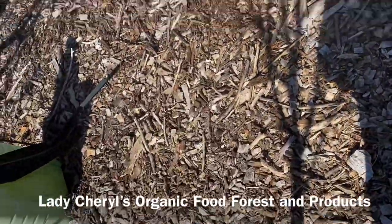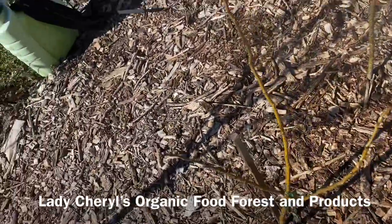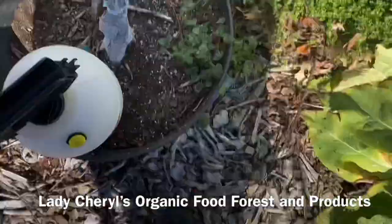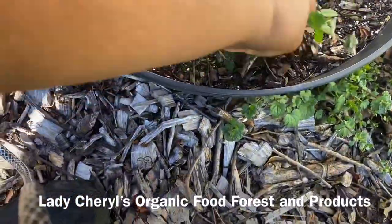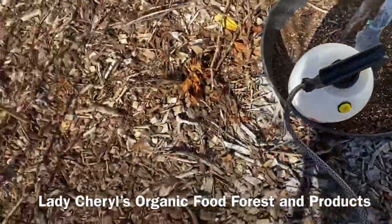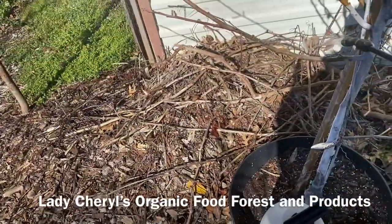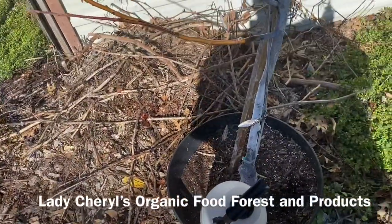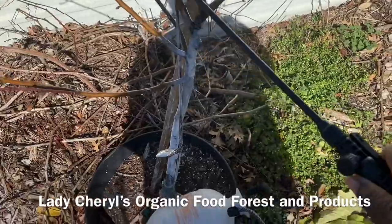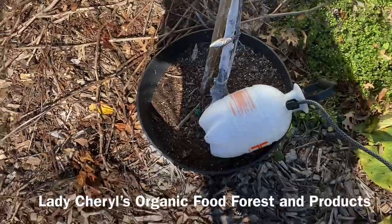I'm showing you the two mimosa trees I put in the ground. They're ornamental and can be very invasive, which is why I have them toward the back of the food forest, but they have a beautiful flower that attracts hummingbirds and many other pollinators. Now I'm spraying this apple tree because we had a lot of whiteflies and spider mites last summer and fall.